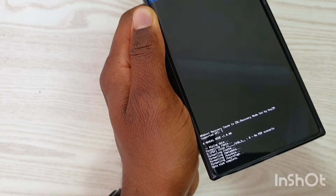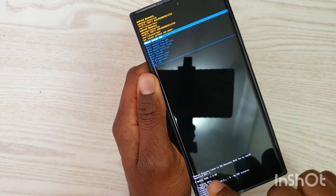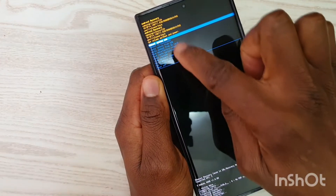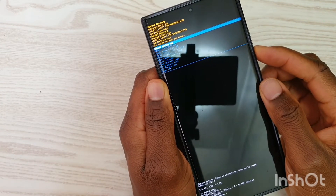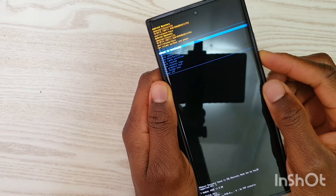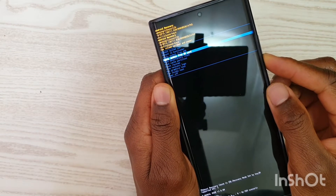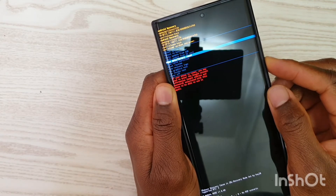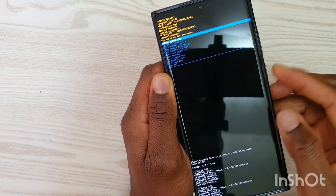You can see something happening on screen. It says 'reboot recovery', 'recovery mode set by key'. Now using the volume buttons again, I'll select 'reboot system now'. Going down, there are options like 'reboot to bootloader', 'apply update from ADB', and 'apply update from SD card', but since the factory reset is done we just want to reboot.